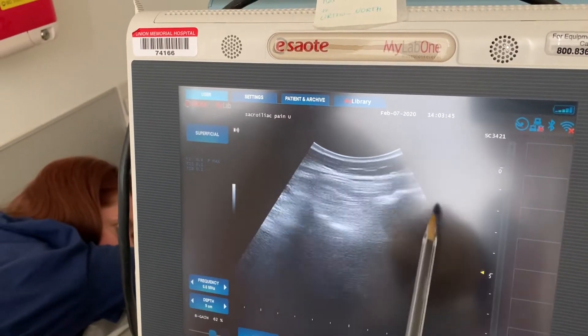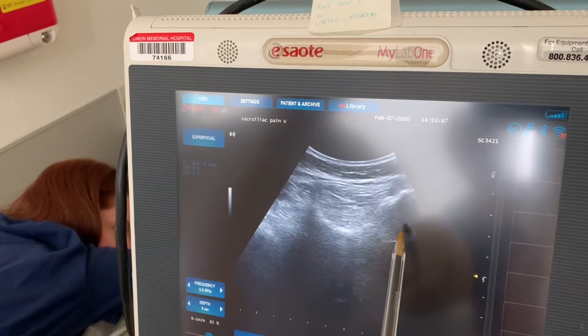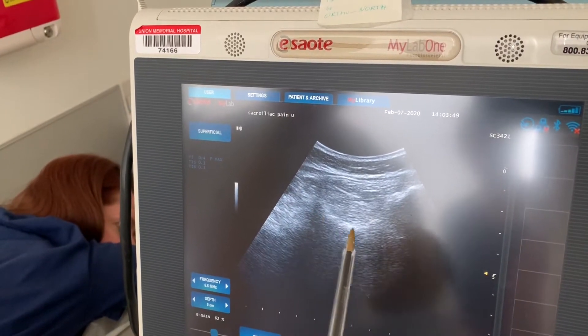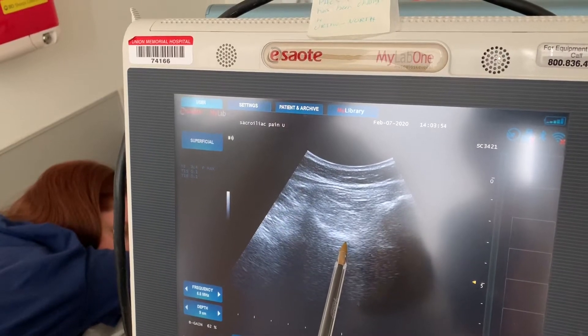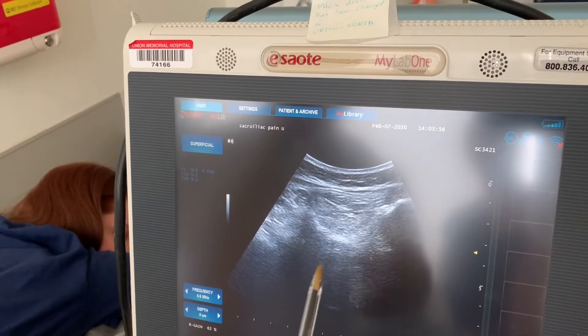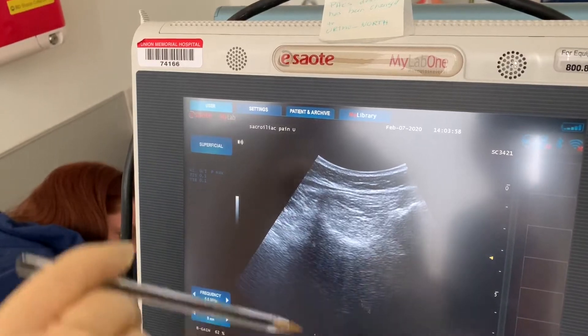It is important to identify these landmarks correctly, because if you place the needle too medial, you're going to end up doing a transforaminal S1 injection instead of a sacroiliac joint injection.